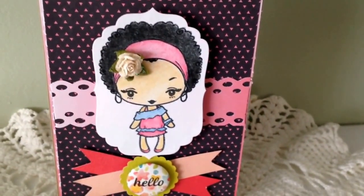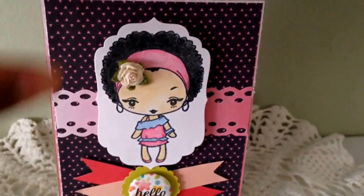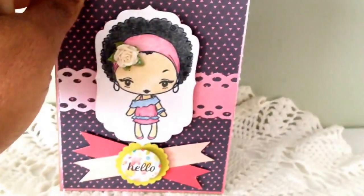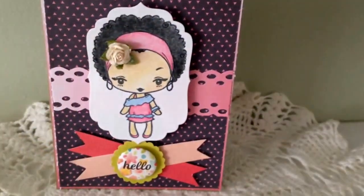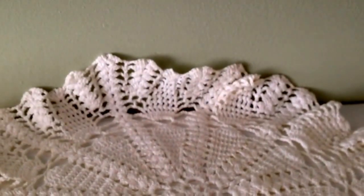So there she is — I love this card. I'm going to give this one to a friend. The inside is plain; I did not decorate the inside as of yet. I'm not sure if I will, because I may want to write a really long note.